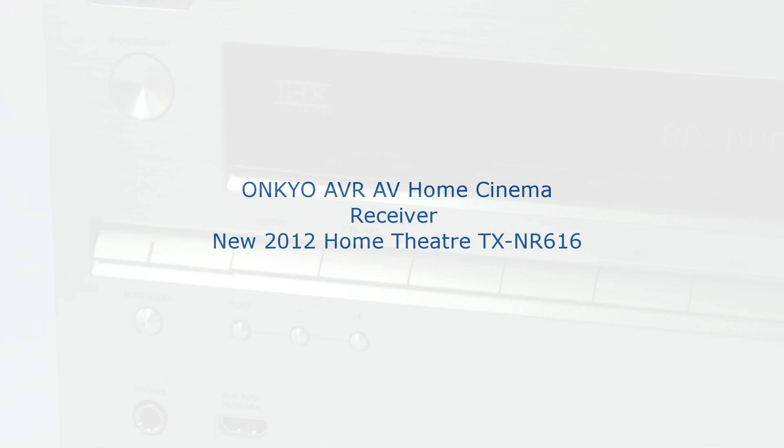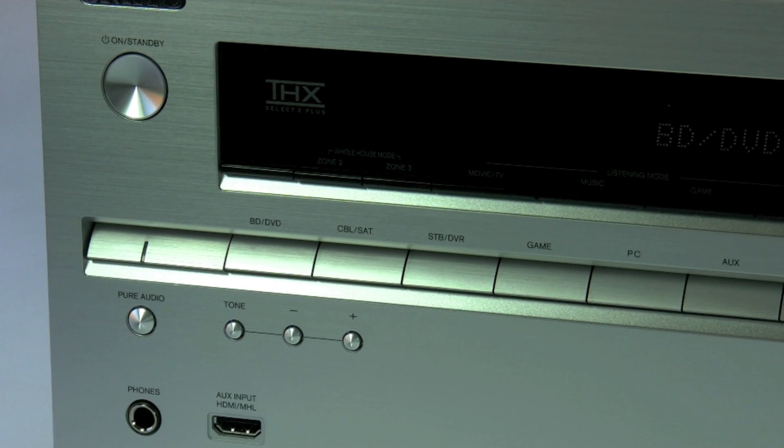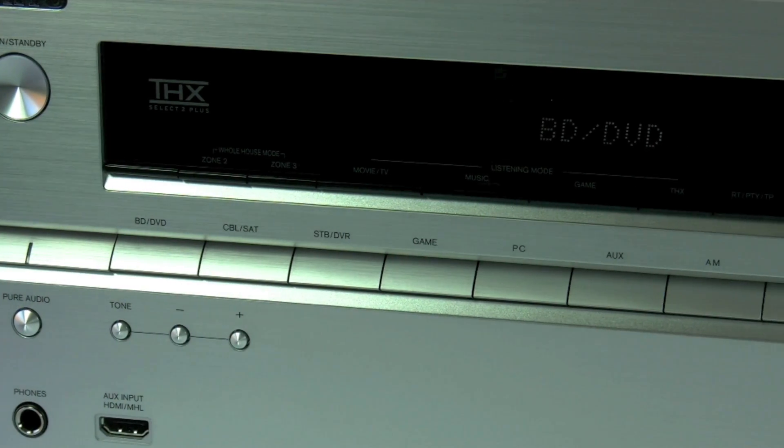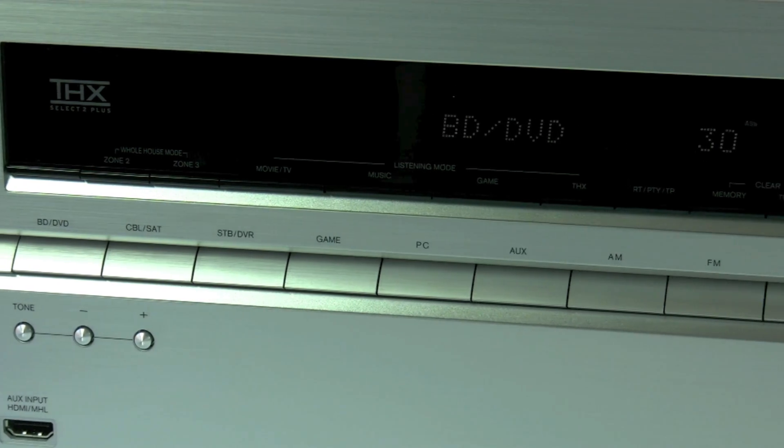Hi, and in this video I'm going to be talking to you about the new TXNR616. It's the first one in the new range that supports a THX Select 2 Plus certification, designed for smaller rooms.